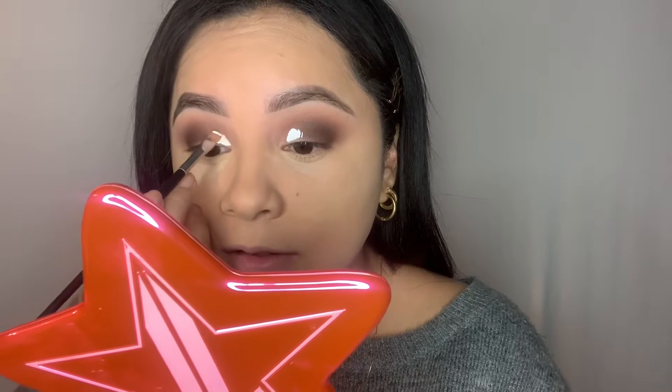Now we're gonna do a half cut crease. I'm gonna use this white base by P Louise — I'm not sure what the shade name is, I got a little sample of it. If you have a white concealer or anything like that, that'll be perfect. I like to go in and carve with a flat brush; I feel like I get the cleanest line.